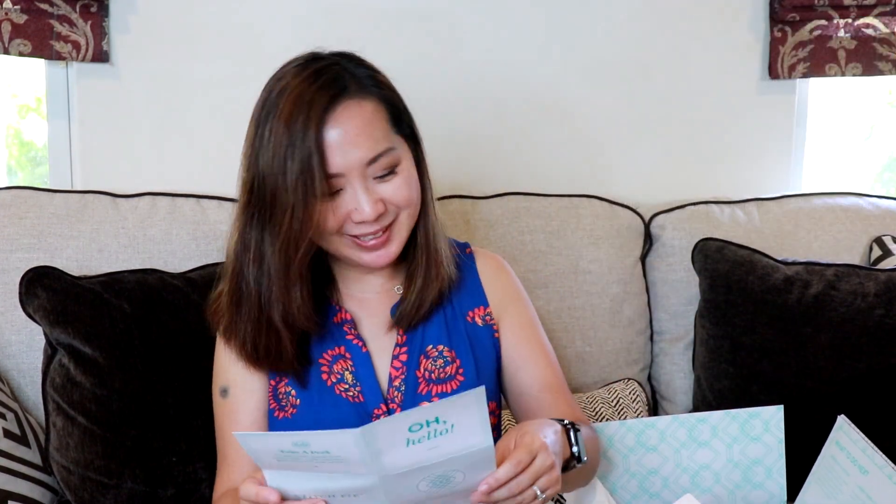I'm going to go ahead and read the note and I'll scan it and put it up above so you can read it too — if you want to, you can freeze the frame. It looks like a promising fix so let's go ahead and see what I got.